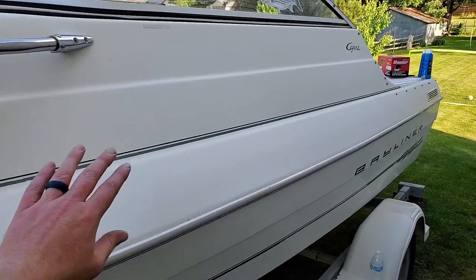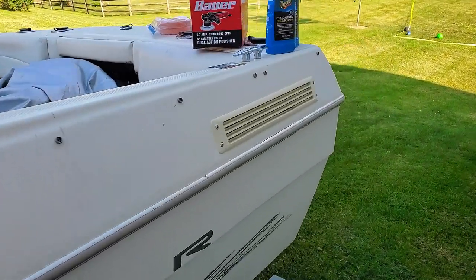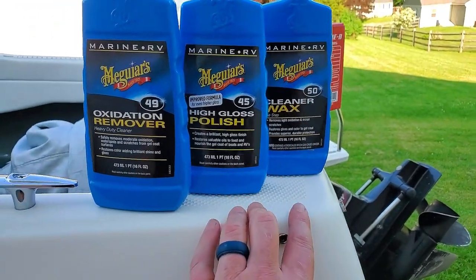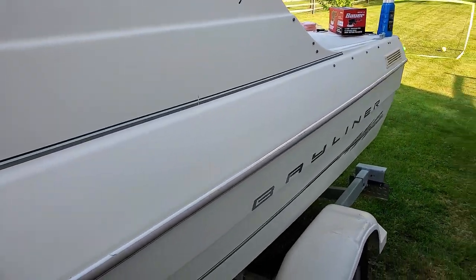There were a couple of concerns I wanted to address before putting this thing in the water. One of them was to get off the oxidation and actually give it a polish and a wax, because I didn't want a huge scum line that would be even more difficult to take off later. We got it back into the shade — you can see how dull it is, absolutely no reflection at all. We're going to hit it with these three products: an oxidation remover, a high gloss polish, and a cleaner wax.